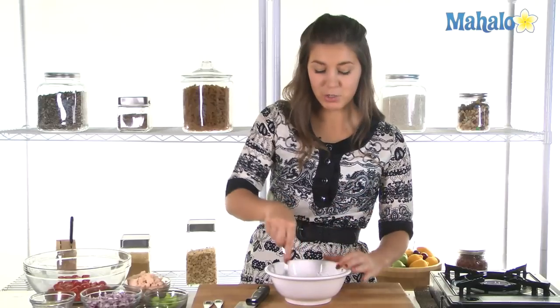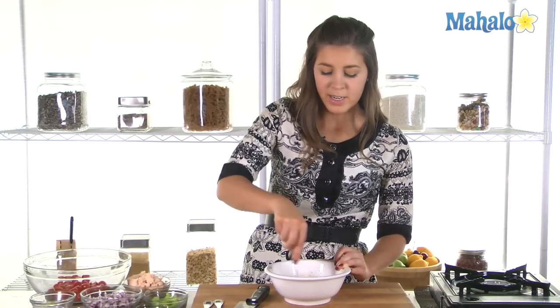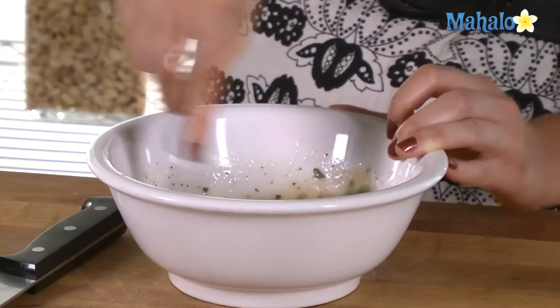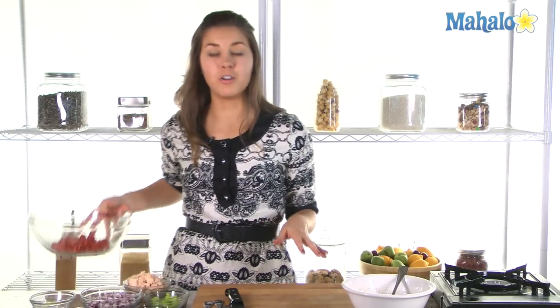We don't even need to use mayonnaise, sour cream, or anything like that. It's nice, light, and healthy. We'll set that aside and now let's prepare our tuna salad.